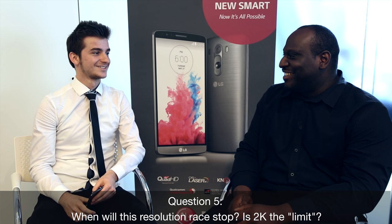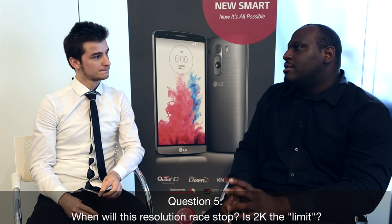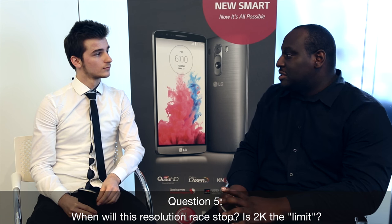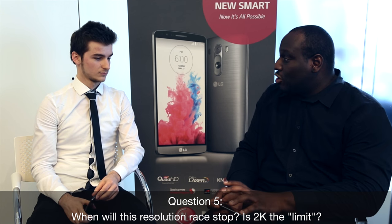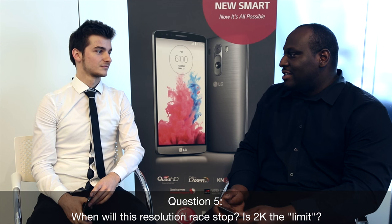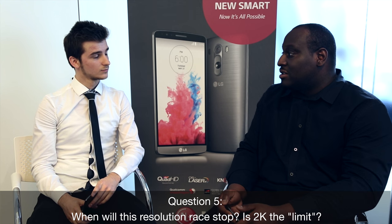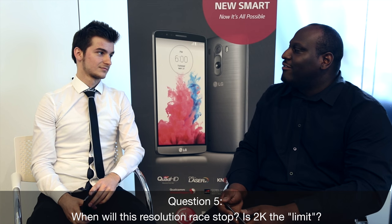And to be honest, 2K is quite impressive on such a device. It basically fits in my hand and has twice the resolution of my full HD 32-inch TV. We're quite happy with it — even while watching content, it's actually more comfortable on the eyes to watch on a higher resolution display. Think about watching TV or going to the cinema — it's a lot more comfortable to watch content on a bigger screen at higher resolution.